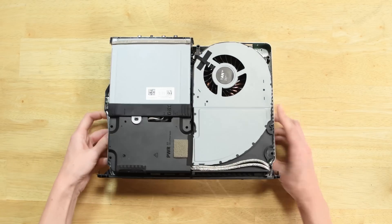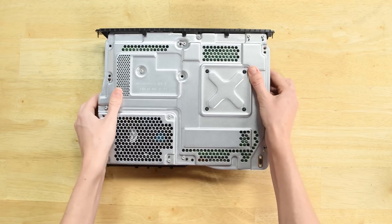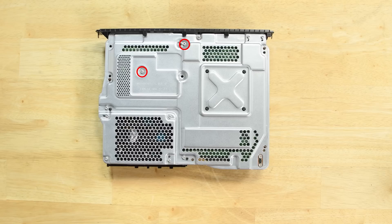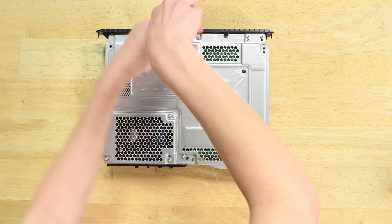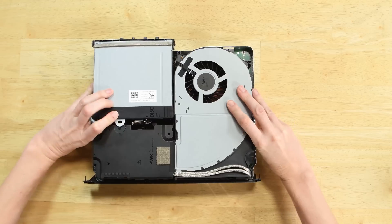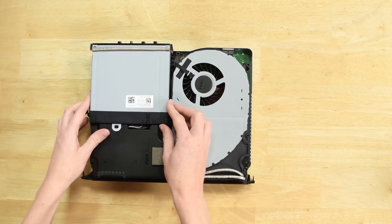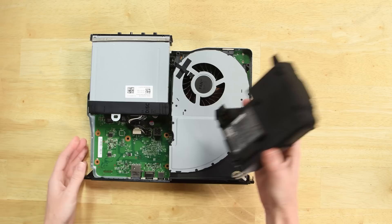The cables that connect the optical drive to the motherboard are underneath the power supply, so we need to flip the Xbox over again to remove the two screws securing it to the metal case. With those two screws removed, flip the Xbox over with the components facing up. Lift the power supply and set it aside so you can see the two cables connecting the optical drive to the motherboard.